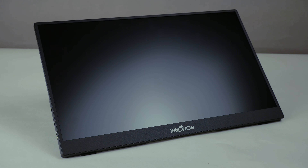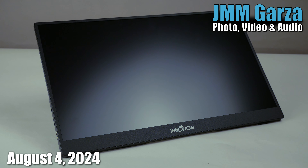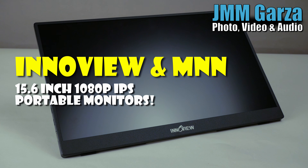Welcome to Jesus Manuel Menagarza Photography Video and Audio. Hope you're doing absolutely fantastic wherever you are. In this edition I do a comparison of two different portable monitors that happen to be both 15.6 inches, 1080p, and IPS.